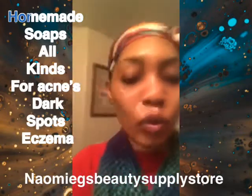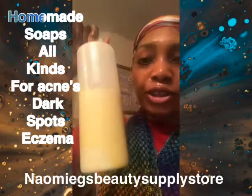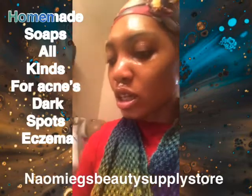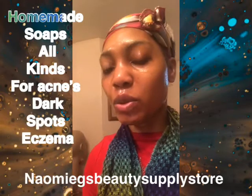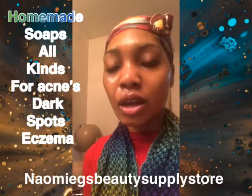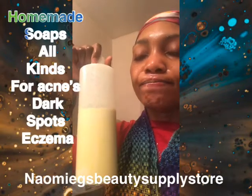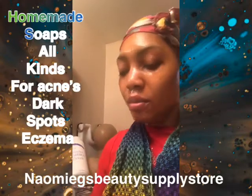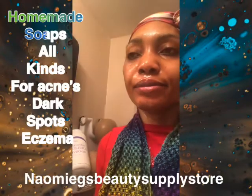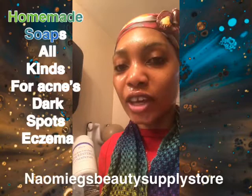We also have a face and body lotion, available in a 32-ounce size. It comes in two scents: one made with apricot and peach, and one made with cucumber and watermelon. Both contain olive oil, shea butter, tea tree, almond oil, castor oil, and glycerin — lots of great ingredients for your face and body.